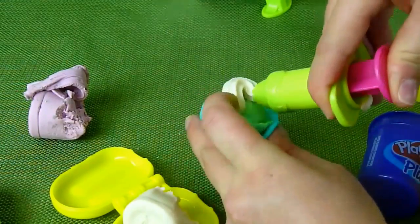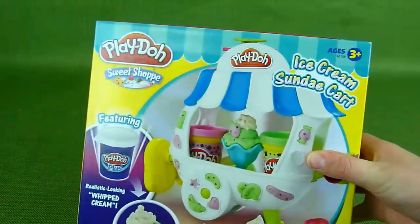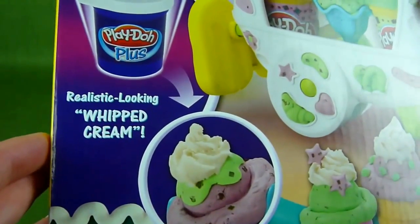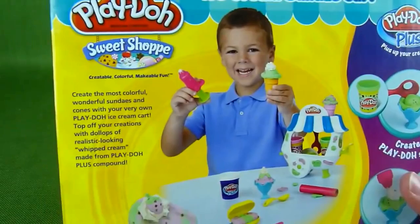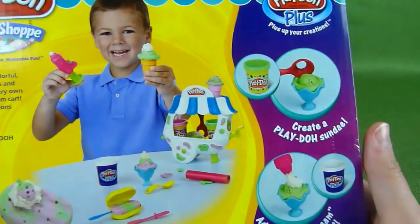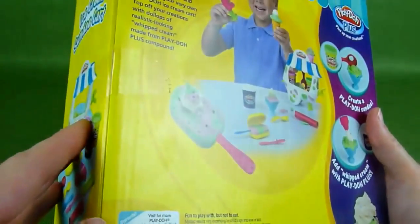We were at Toys R Us a couple of days ago and we picked up the ice cream sundae cart Play-Doh kit. It comes with Play-Doh Plus and it looks like real whipped cream. I was really excited to check this out with you. Here's the back — it's from this sweet shop and you get to make all sorts of fun things. Let's go ahead and get it open and check it out.